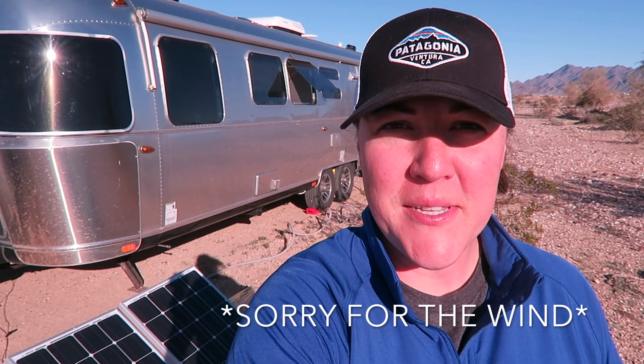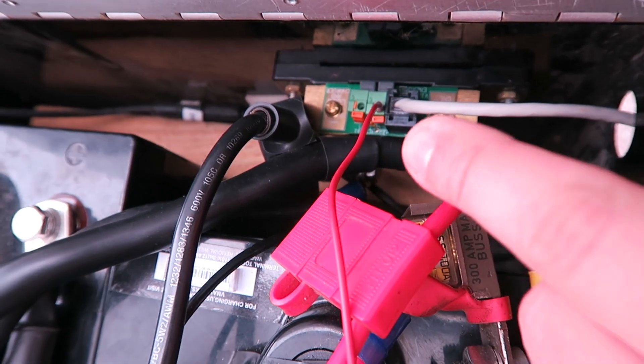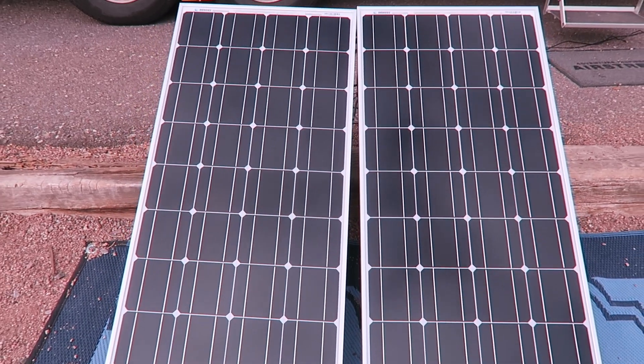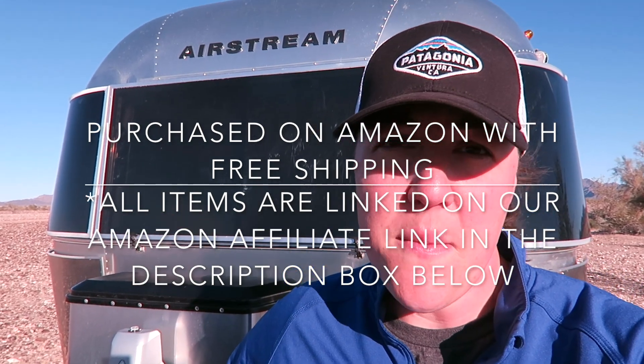Hi everyone. It's been a while since we've posted and that's because we've been busy with work, family, and friends. Our latest project has been updating our batteries, getting a battery monitoring system installed, adding two solar panels to the Wander Meyers family. We went with two 6-volt VMAX 225 amp hour batteries and found really great reviews on these VMAX batteries.